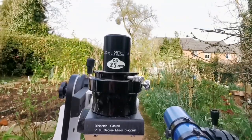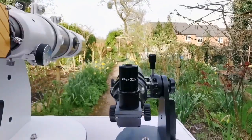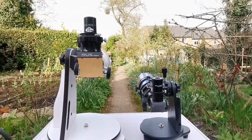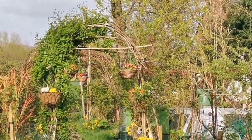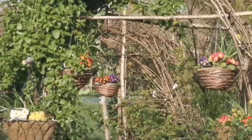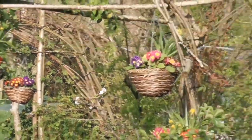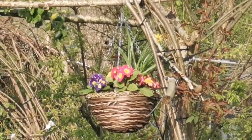Let's compare the view through the eyepieces. Both are using a 25mm Vixen orthoscopic eyepiece. I'll be looking at those flowers you can see there — I'll pick a few that are easy to see and have a good color range.